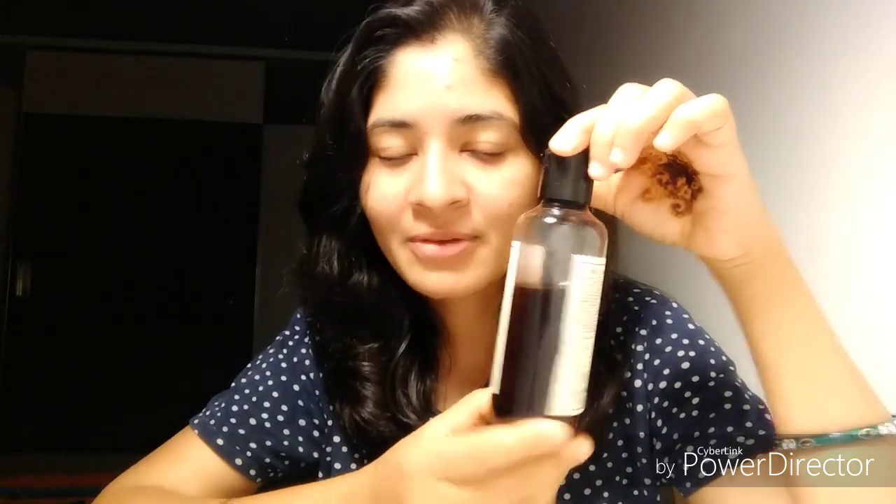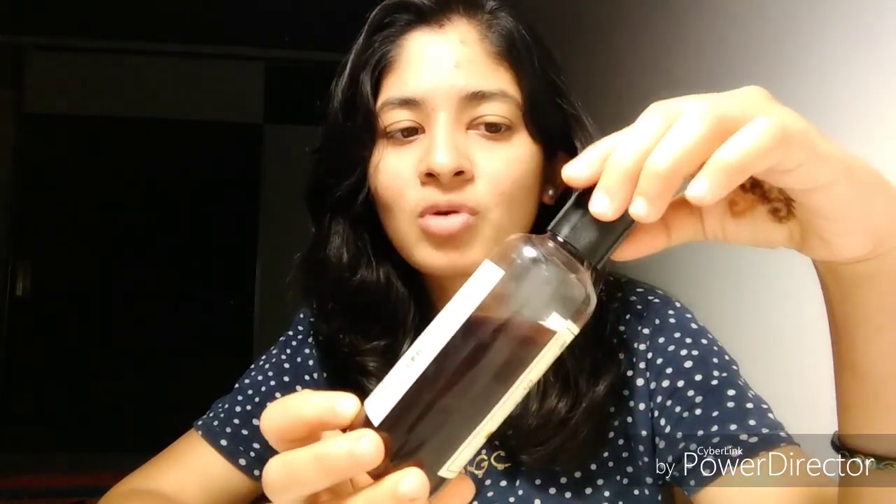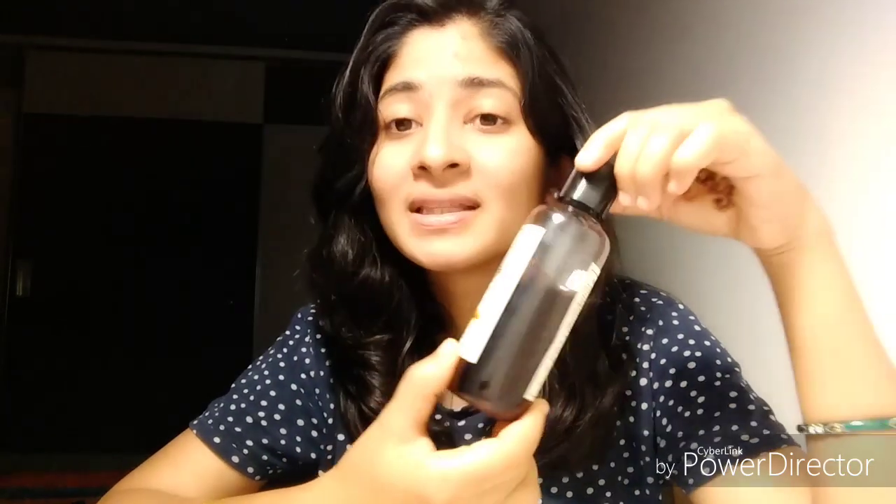I have already been using this product, and as you can see from the bottle, it is almost more than a month's time that I've been using this shampoo. This shampoo lathers a lot, so you will only need quite a little amount of the product to apply onto your head.